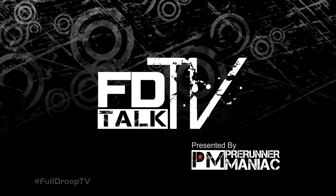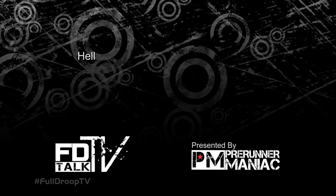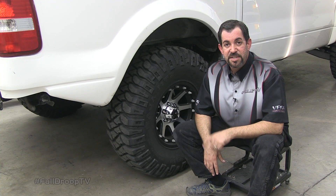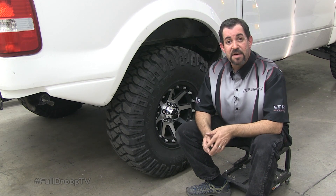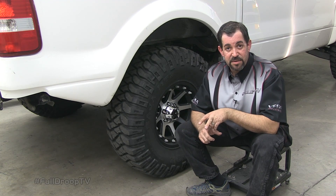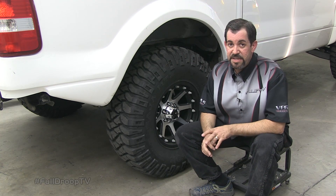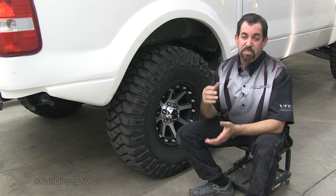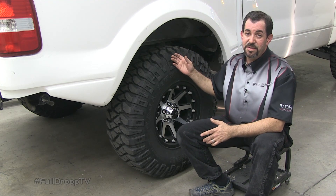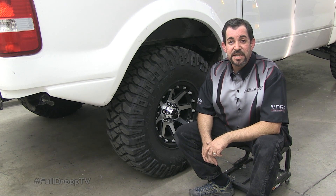FDTV Talk is presented by PreRunner Maniac. Welcome to FDTV Talk where we answer your questions on air. Today's question comes from Brad in Las Vegas who asks about all-terrain versus mud terrain tires. Both types of tires have their pros and cons. An all-terrain tire has a smoother tread pattern, quieter on the highway, but you sacrifice traction in the dirt. A mud terrain like the ones we have here — these deep lugs give us all the traction we need in the desert, but they're generally a little more expensive, noisier, and a lot heavier than an all-terrain. If you have a question, visit FullDroopTV.com and click on the FDTV Talk icon.